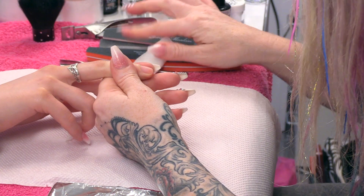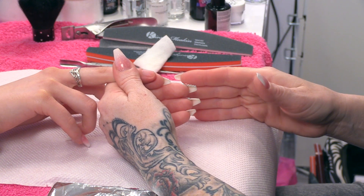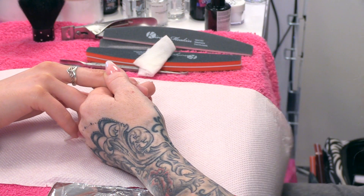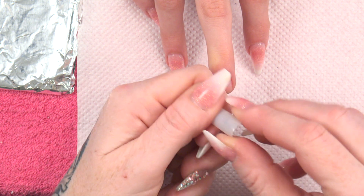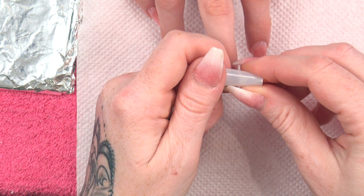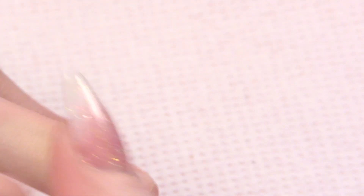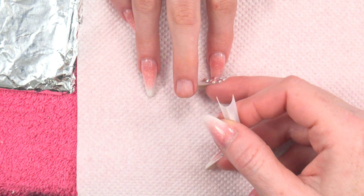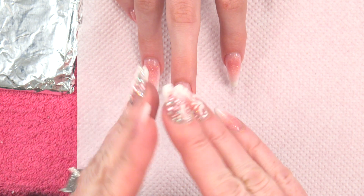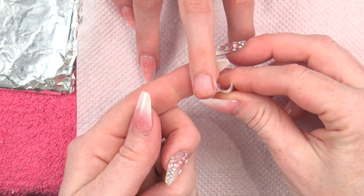I am just going to clean over this nail — I have already prepped it, which means I have removed the surface shine. What I am going to do now is fit a tip, and I am going to bend it slightly in the middle so I can see that it fits from side to side. The reason I do that is because this nail has got quite a natural C curve on it, so I want to make the tip even more curved.